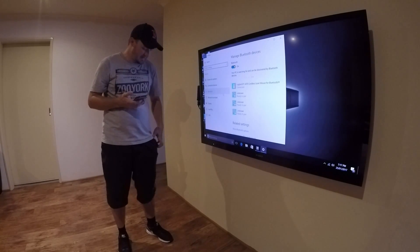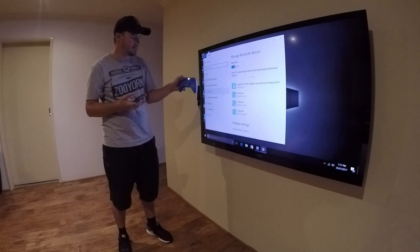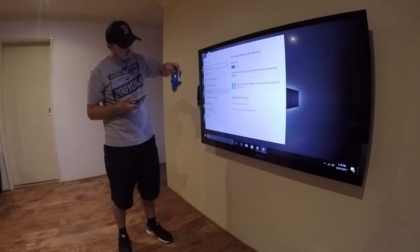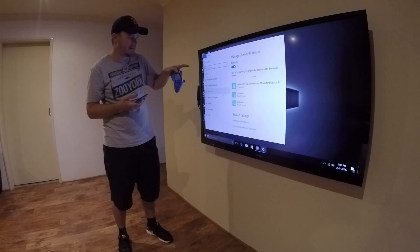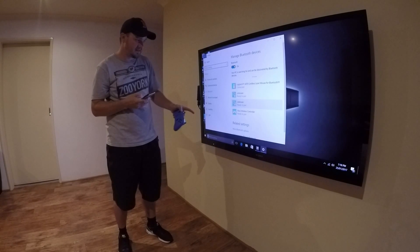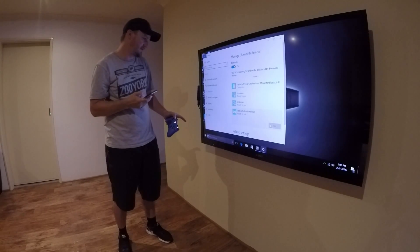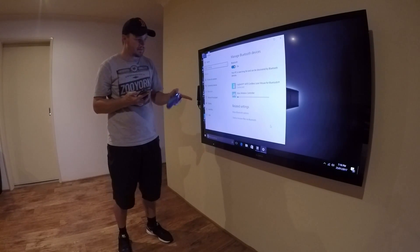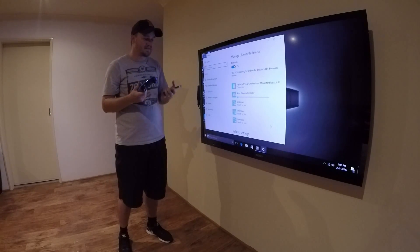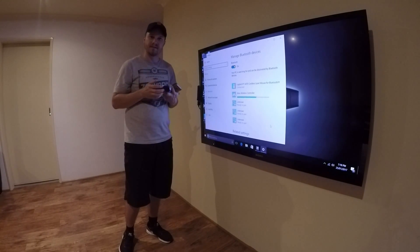Now we pull out our trusty Xbox controller and power on the unit by pushing the Xbox key in the middle — this will start to flash slowly. Hold down the button on the top, right where I'm pointing my finger, and you'll see the lights start flashing quite erratically. Our Windows PC will automatically start to look for other devices, and you can see here: Xbox Wireless Controller. We click on that, say pair, and it will automatically install the driver — pretty much plug and play. Once this is all connected to the PC, we're ready to start our Xbox streaming.